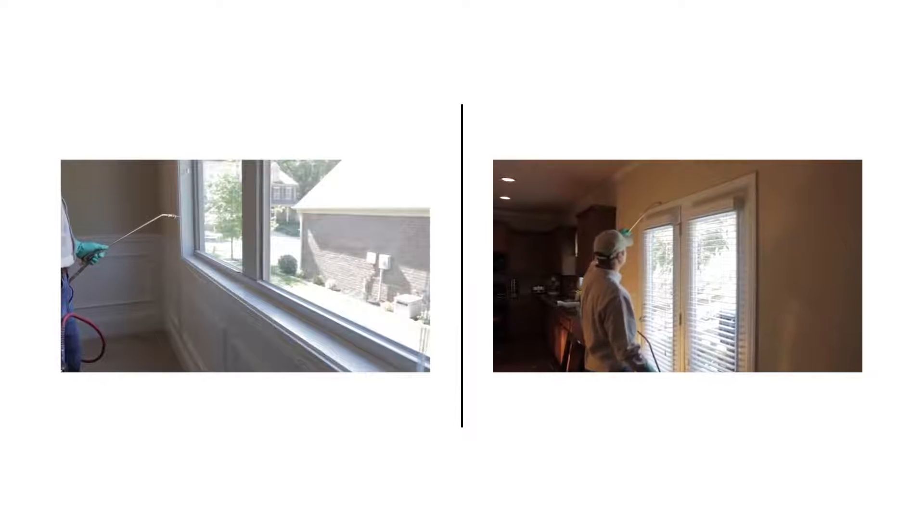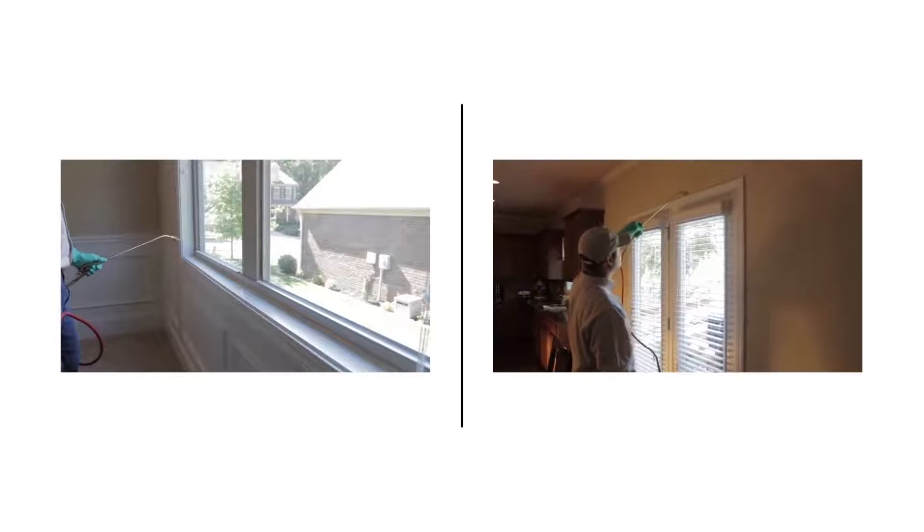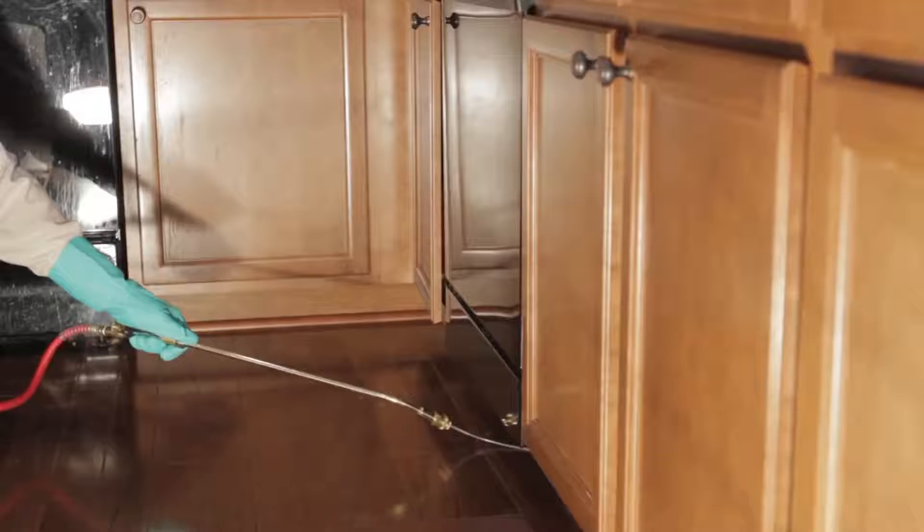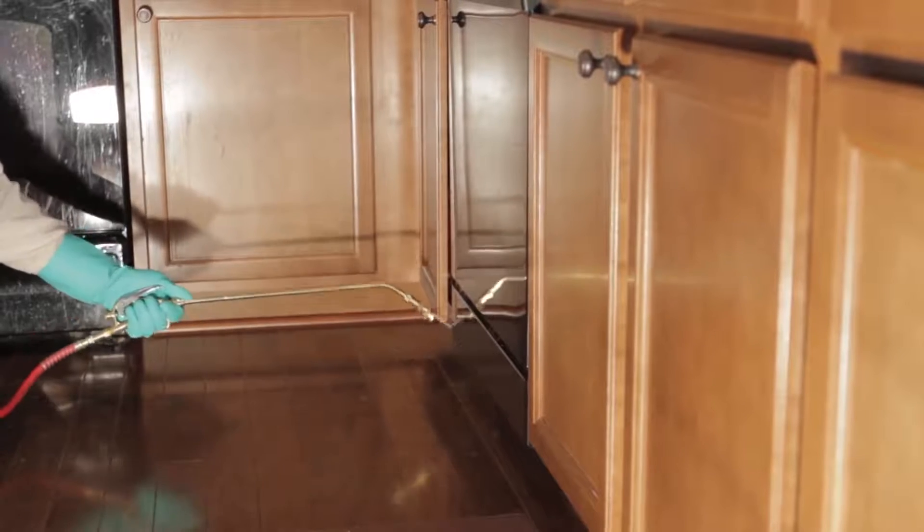For indoor use, pay special attention to the cracks and crevices along windows and door frames, baseboards, pipes, behind and under appliances, and under sinks.